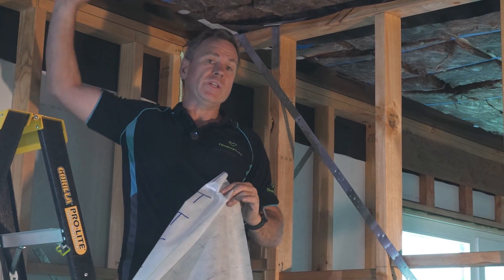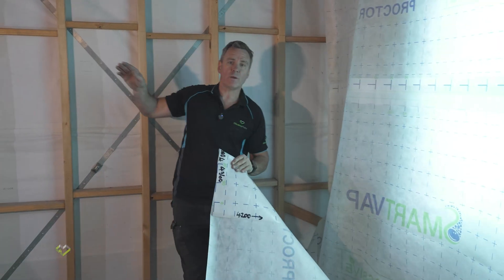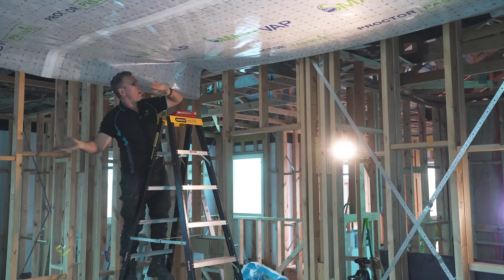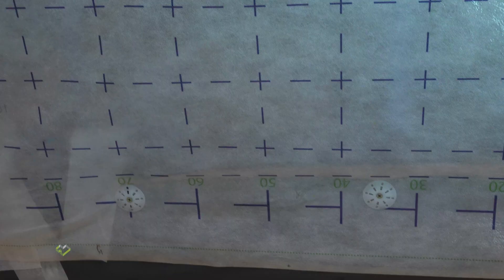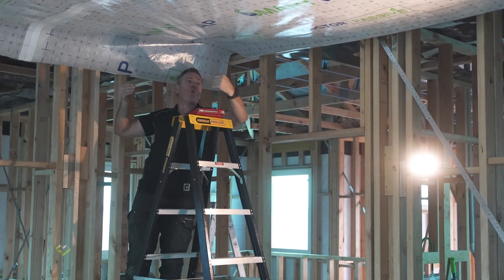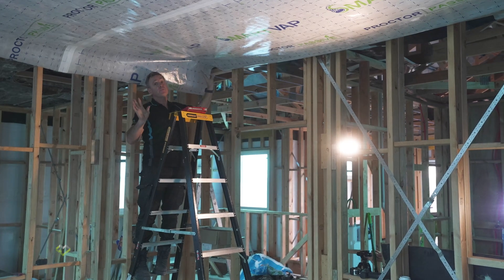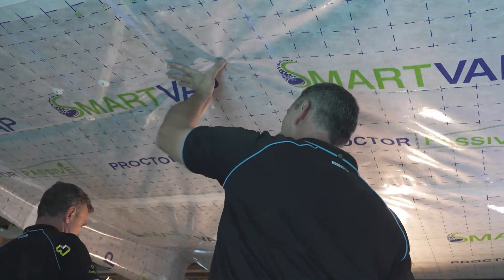The SmartVap will connect to the tight bridge and we'll do each room individually. Myself and George are going to start from one side to the other, dragging the wrap across and stapling it to the other side of the room. We've temporarily put a couple of staples on that side so we don't need to hold the wrap. We're going to button ourselves all the way to this edge using screws and buttons — the temporary staples can be pulled off and taped over if needed.